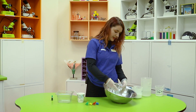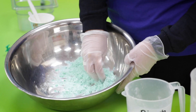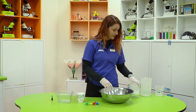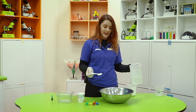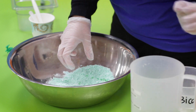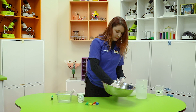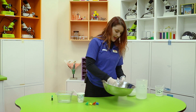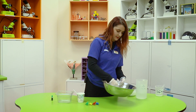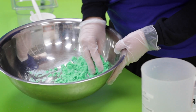Make sure that you mix everything as well as you can, and once you're happy with it we can start adding a little bit of water. We only need to add a little bit at a time — a little spoon, dribble some in and mix as you go. We're trying to make something a little bit thicker than toothpaste, and then we can start making a dinosaur egg.